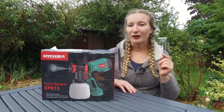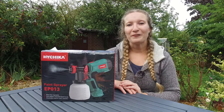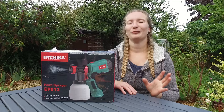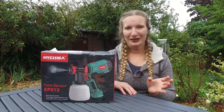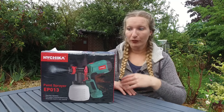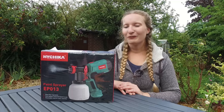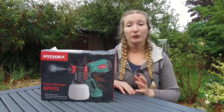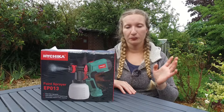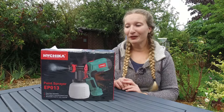I'm going to be trying out a brand new spray gun from HiChica and I'm super excited about it. I've been lucky enough to have been gifted this spray gun from HiChica, and I really wanted to have a different spray gun.